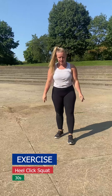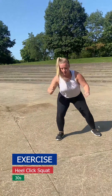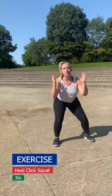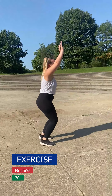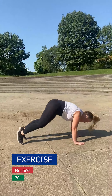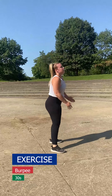The first exercise in circuit three is going to be a heel click squat — squat, then click your heels. After that we're going to go into a burpee. Then you're going to rest for 30 seconds.